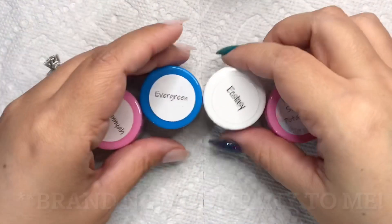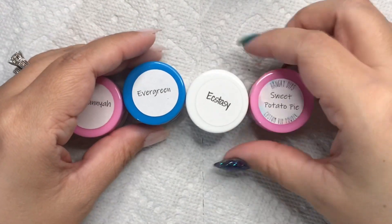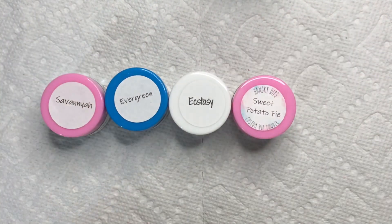What is so exciting about this video is that I am trying out a brand new company. One of the owners of Hangry Dips reached out to me and asked if I would want to try their products, and I said yes.